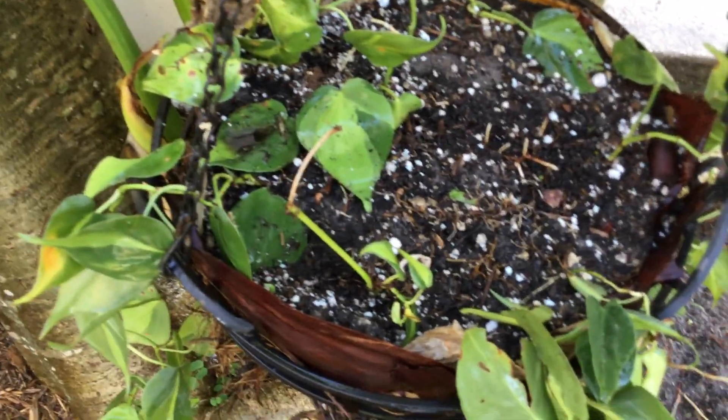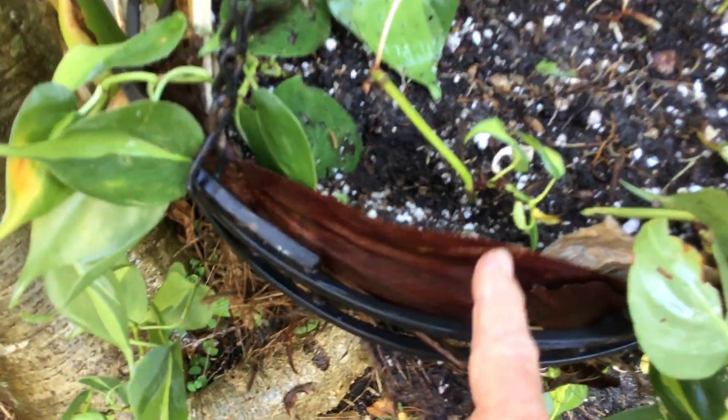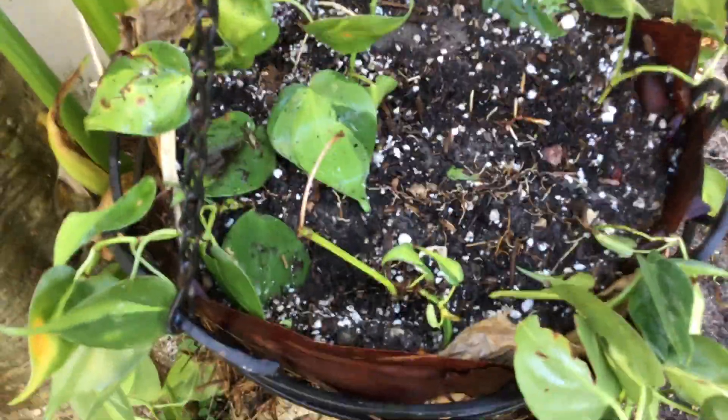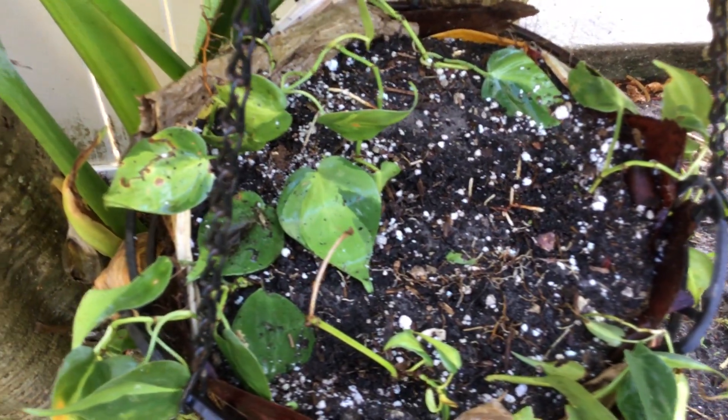And if the soil is staying in there, or I may have to add some more of what they call basic leaf debris. Thank you for stopping by. Please like the video. Any questions? Bye-bye.